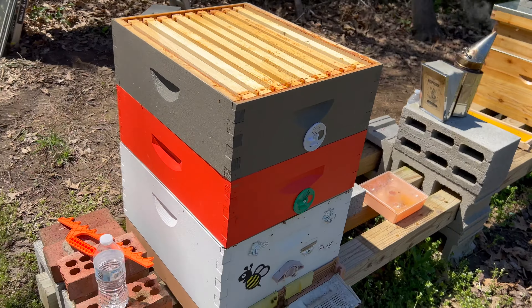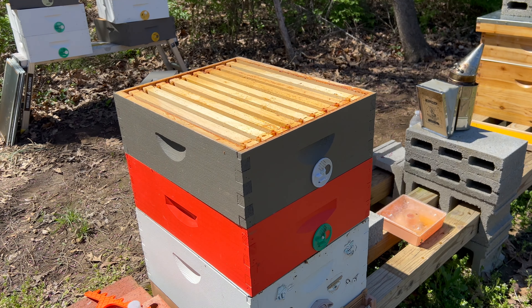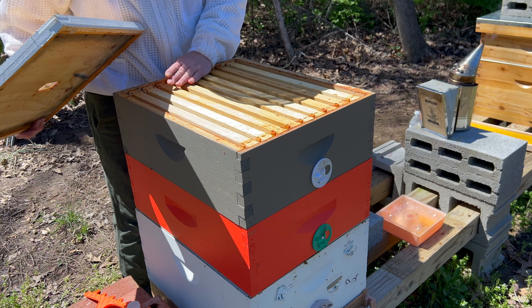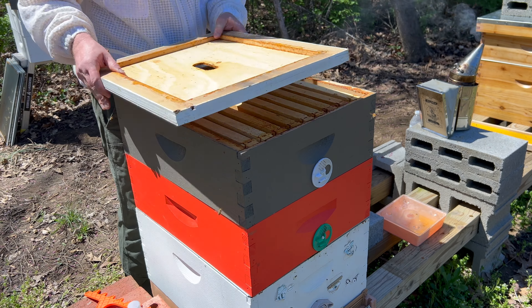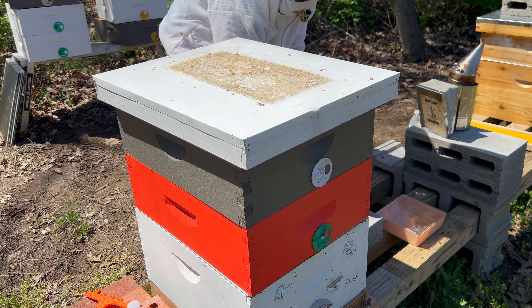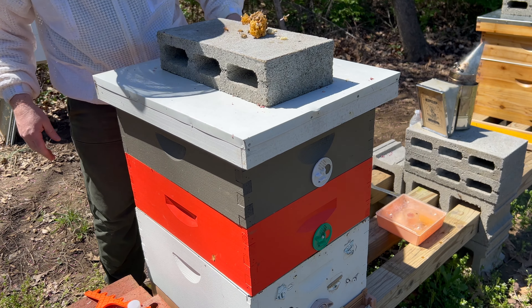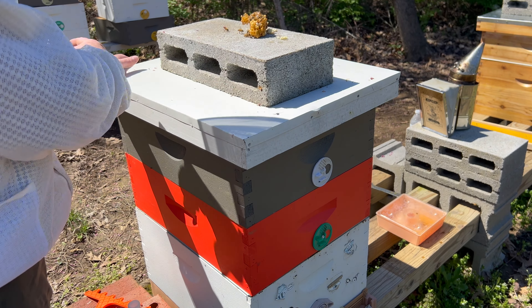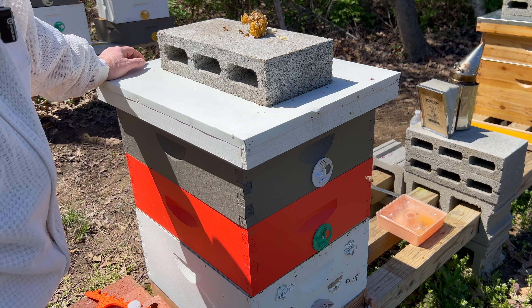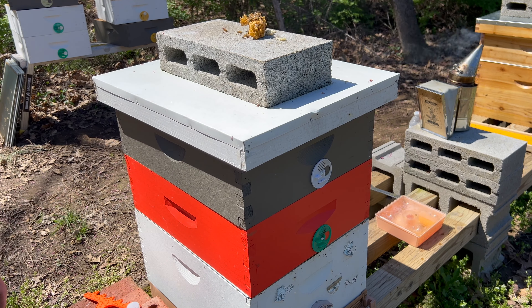Let's get this one finished back up. Make sure those are evenly spaced. Let's get our top on. I'm going to put the heavy brick on with all this drone brood on it, which I'll shake off in a minute. But I'm not going to put the red brick on because this colony is likely requeening itself. I'll put a watch on this one - not having the red brick on tells me to keep an eye on it. Hopefully one of the virgins in there can successfully get mated and return to the hive. I've got these entrances closed off because I want to make sure she finds her way back down below.